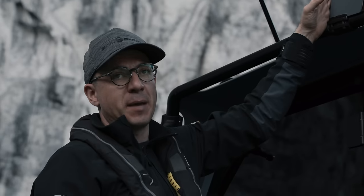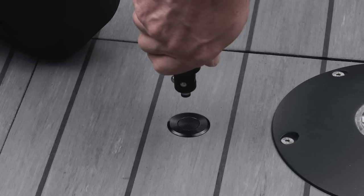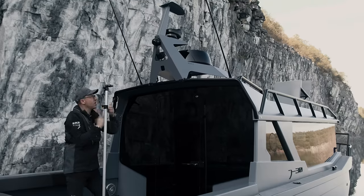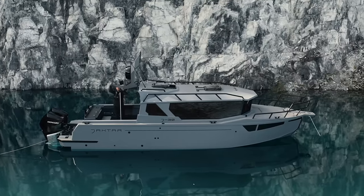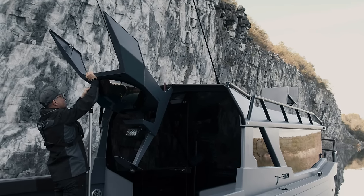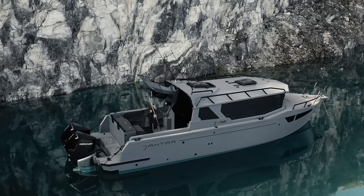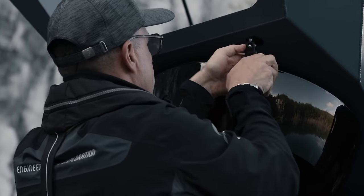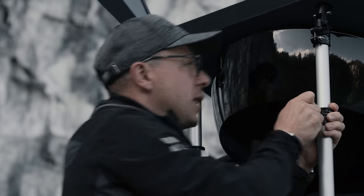The mast has a simple and unique folding system which allows the boat to pass under low bridges. Take two aluminum support poles — the poles are telescopic and you can adjust their height by pressing the button. Insert the first one using the quick connect fitting, then start folding the mast. Attach the fitting to the slot securing it, then insert the second support. That's it — the mast is secure. Tighten up the brackets to fix them in place.